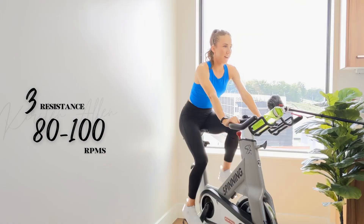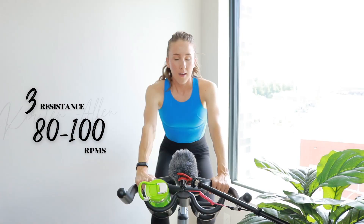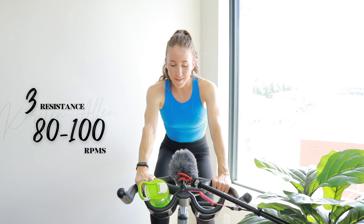Shake it out. Core is engaged — nice, good. I don't wanna see you close. Amazing work. Short, sweet, and spicy.